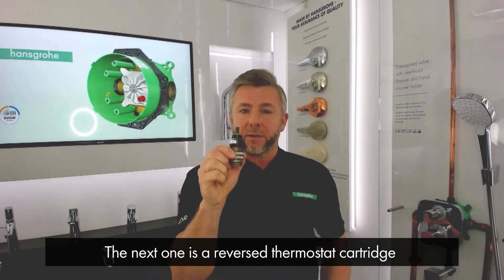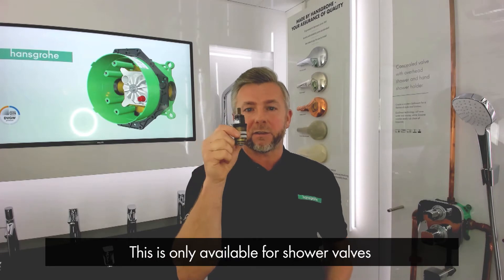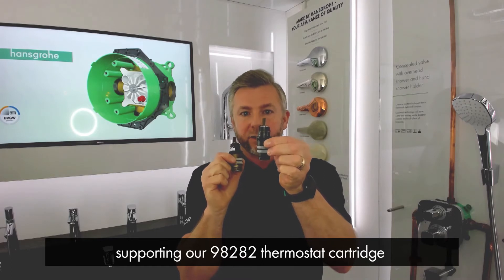The next solution is a reverse thermostat cartridge, which will reverse the supplies within the cartridge itself. However, this is only available for shower valves that support our 98282 thermostat cartridge.